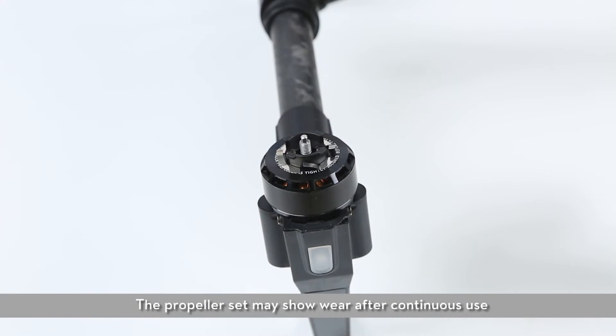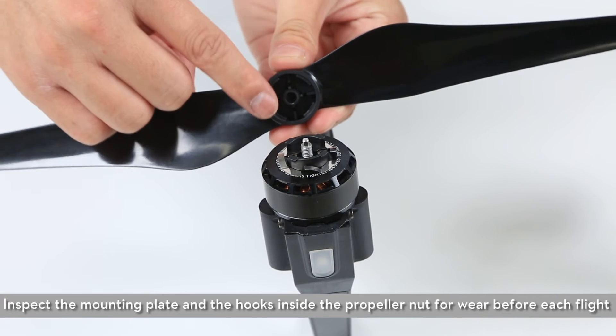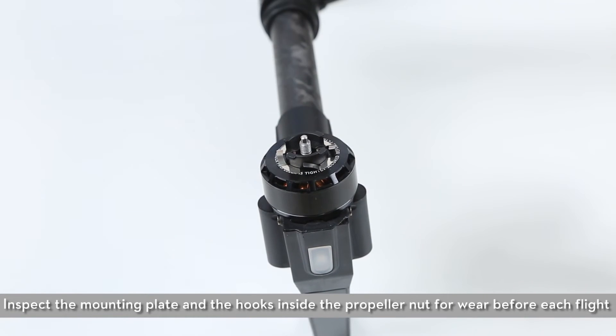The propeller set may show wear after continuous use. Inspect the mounting plate and the hooks inside the propeller nut for wear before each flight.